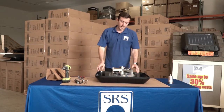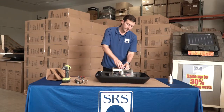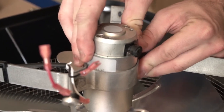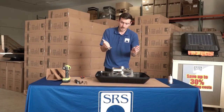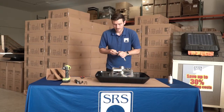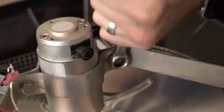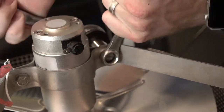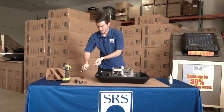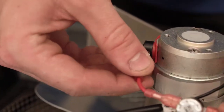Now that you've tightened the set screw and your fan blade is back in place on the motor shaft, you're going to slide the motor into position. You're going to take your 7/16ths socket wrench and box wrench and squeeze the brackets in place that hold the motor. Once these are tight, you're going to plug in your connections once more.